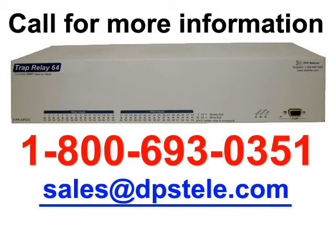If you have any questions about the TRAP Relay 64 or you'd like to see how it's going to work in your specific network, call DPS at 1-800-693-0351 or email sales at DPSTele.com. You can also use the form below to submit an online information request and receive a fast response. For DPSTV, this is Andrew, signing off.